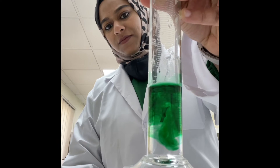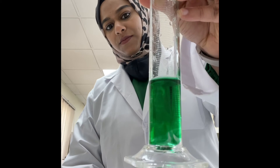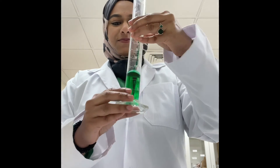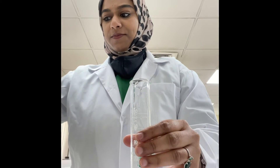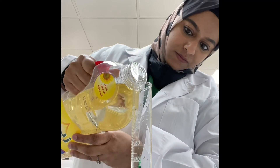Can you see the color diffusing into the water? Wait till it completely dissolves in water. Wow, I love this! Now we add some sunflower oil into the measuring cylinder.